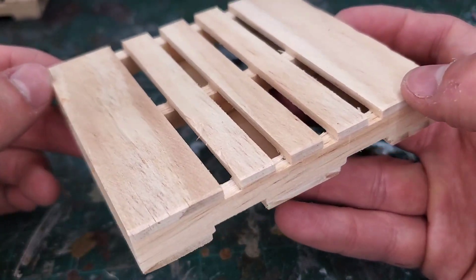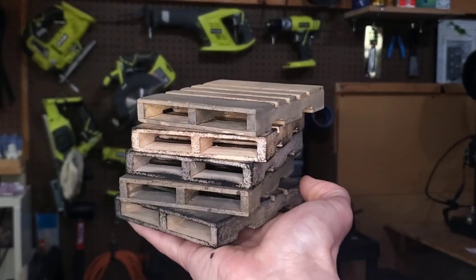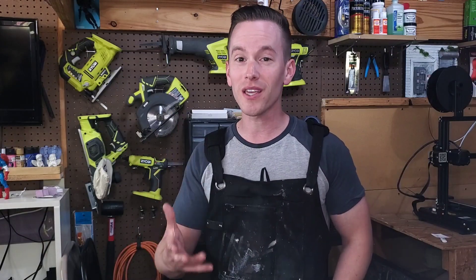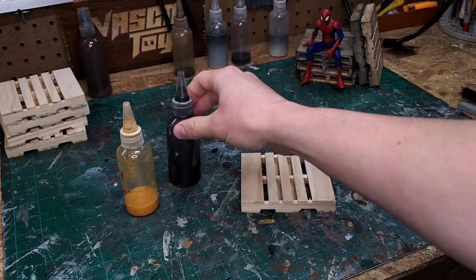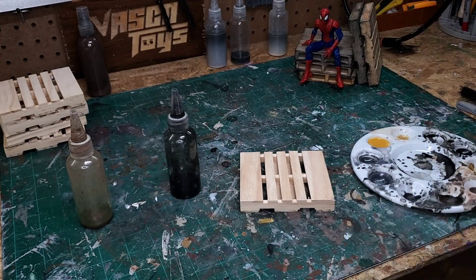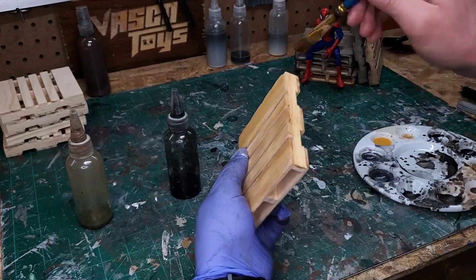I think we're ready to move on to painting. There are so many different ways that you could paint them — if you want them to be old and dirty you could do that, or paint them to look a little bit newer. The key to this paint job is going to be washes. I've got a yellow wash, a black wash, and I might use a brown wash. This is just straight up cheap acrylic paint and water.